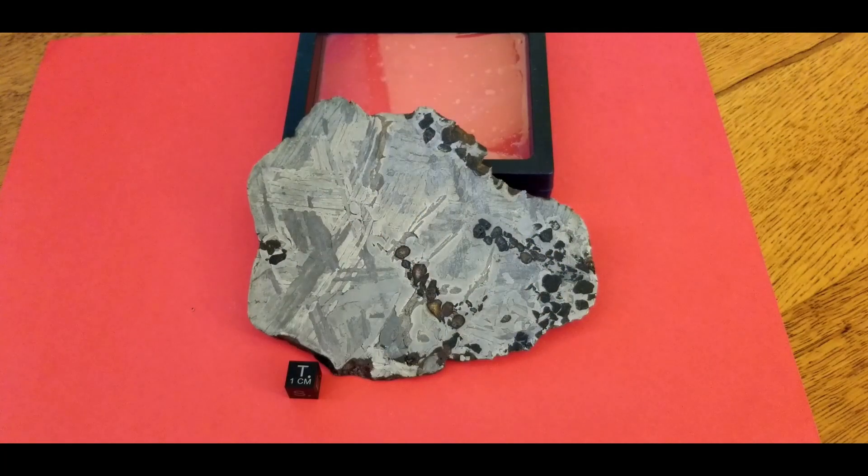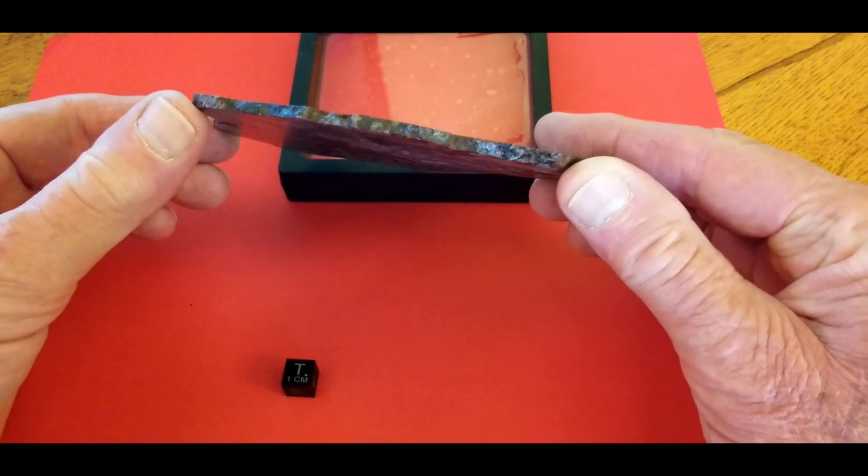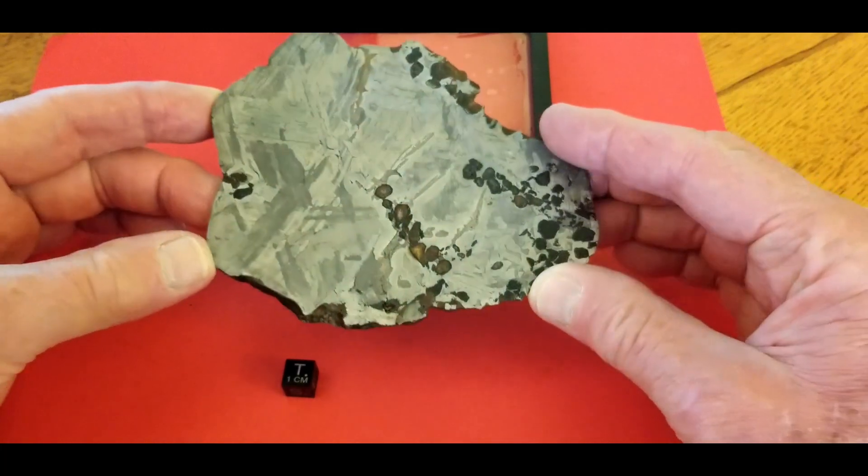This is a 361 gram slice of Seymchan. It's a little bit smaller but it's etched on both sides — it's not polished like the last piece. It's got a little bit more translucence because it's a little thinner, but still not very much. It's still quite thick for being translucent, about 3/16ths of an inch thick.